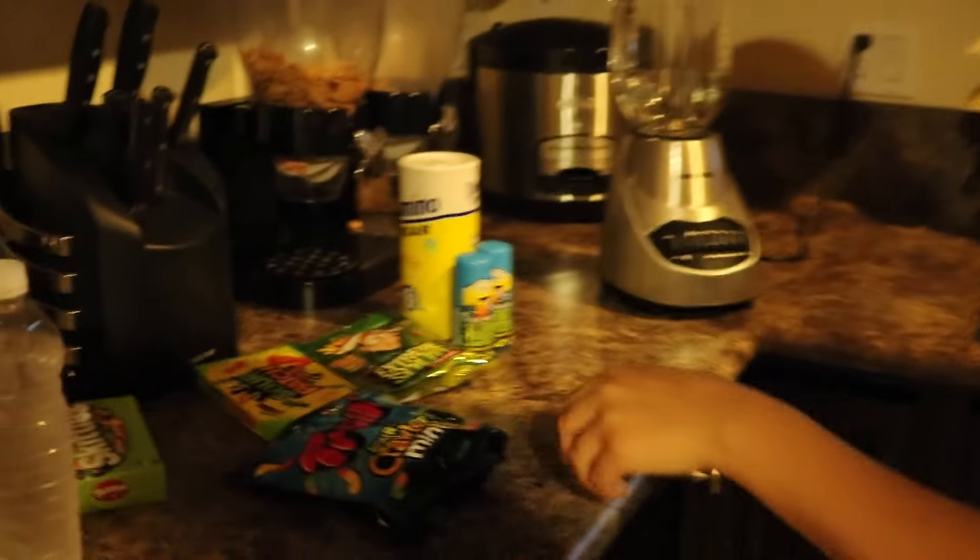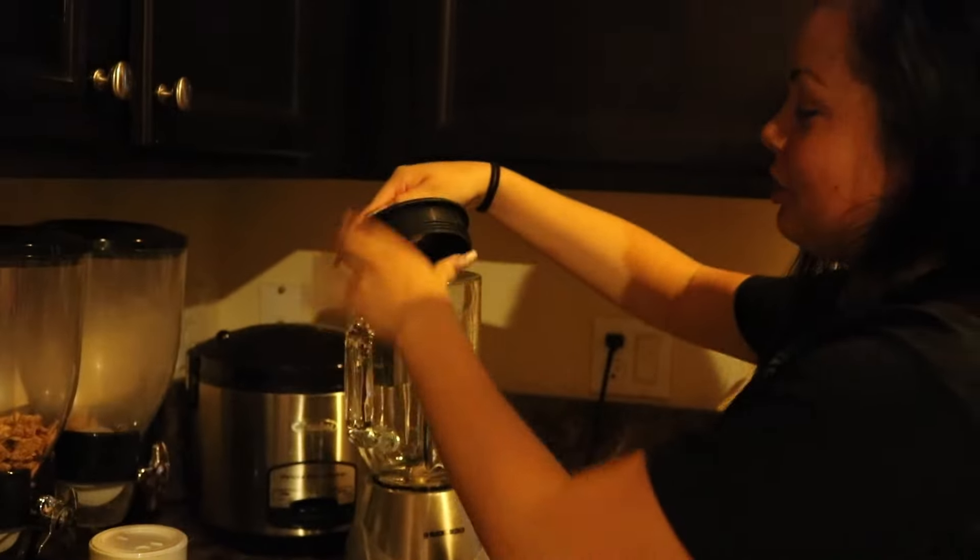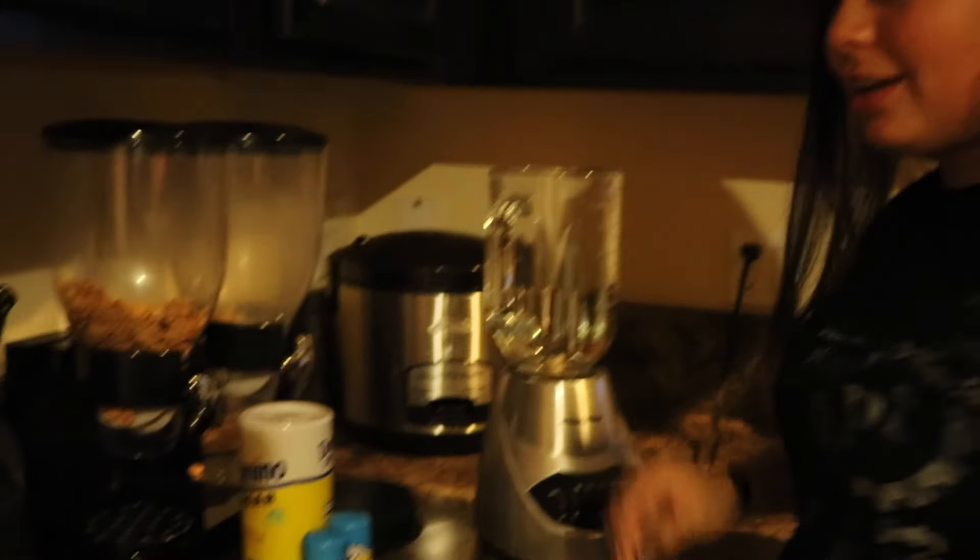We have all our ingredients, so what we're gonna do is pour all the candy in here with some water and some sugar. So yeah, let's get started.